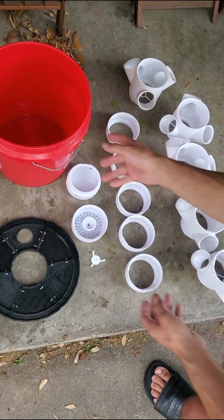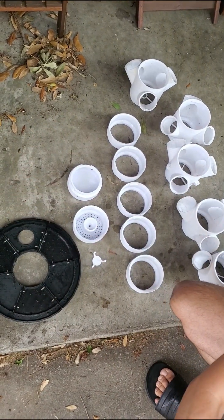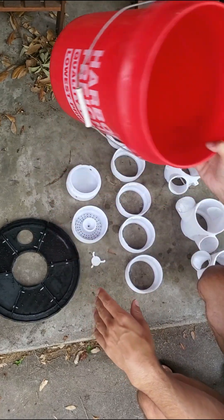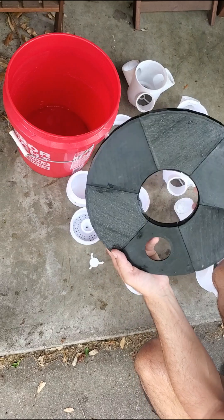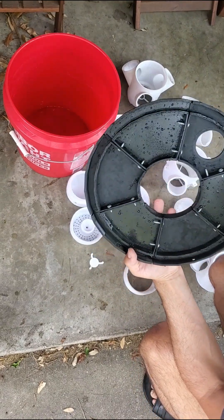I'm going to show you how to put together this modular hydroponic system. I just washed everything off — a five gallon bucket. This is the lid. It's made up of six individual pieces.